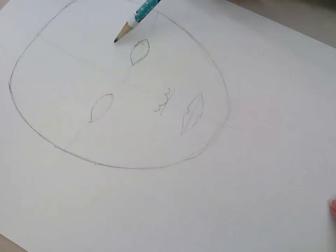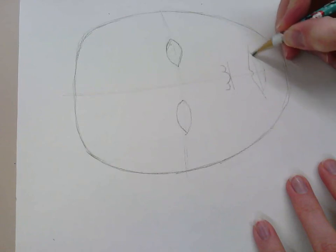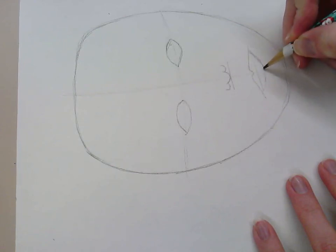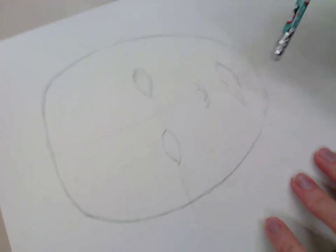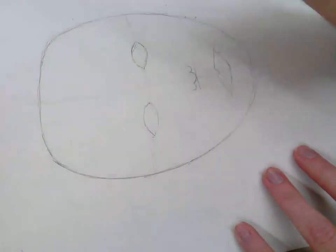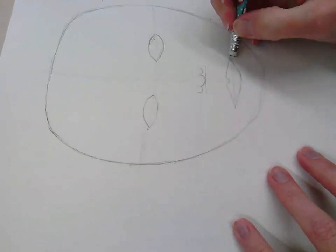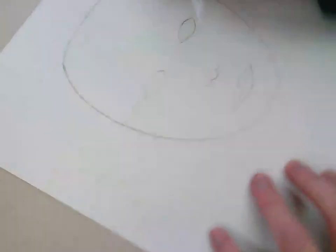We're not making a portrait of a specific person, we're just drawing a person. I feel like the mouth is a little too small, so I'll adjust that. That looks slightly better — it might still be a bit big. I have a very basic general person drawn out here and I'm not quite done yet.